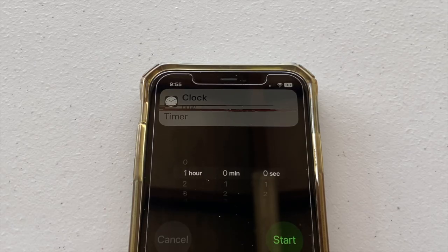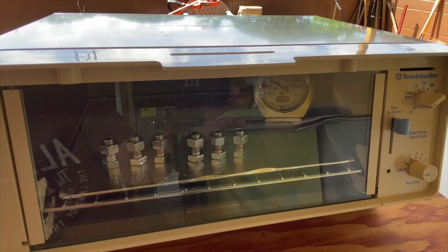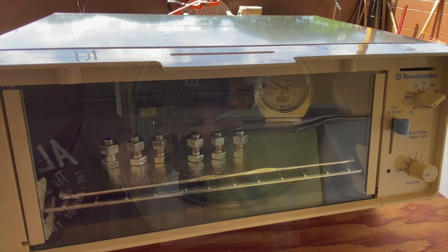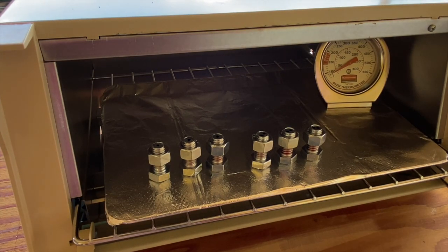After one hour, the toaster oven was turned off and left to gradually cool as I grabbed lunch. After lunch, the samples were removed for the breakaway torque testing.